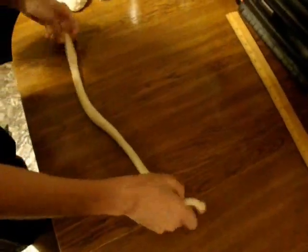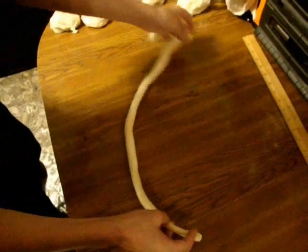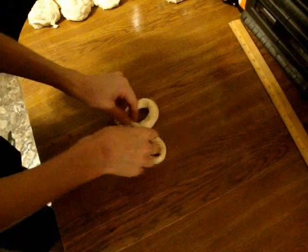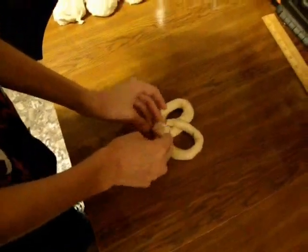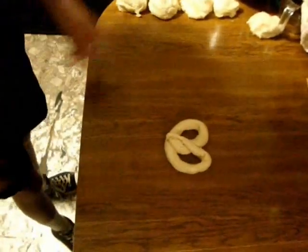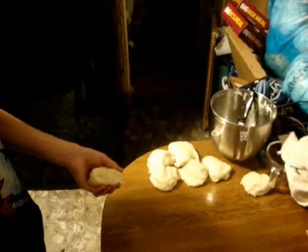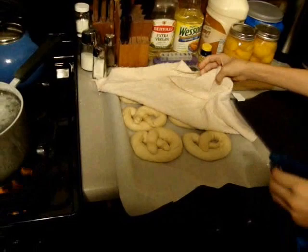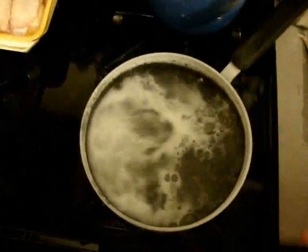Now you are going to bring both ends over across to the middle like this — there you go, you have your pretzel shape. You are going to continue doing that with the rest of the eight blobs of dough. You could fold your pretzels in any shape you want, but I like to go with the original. We are getting ready to put them in our solution of baking soda and water, and we are just going to keep these spritzed to keep them damp while we boil them.